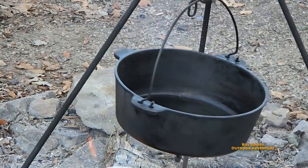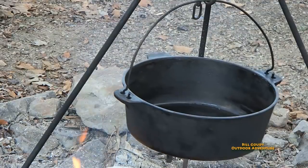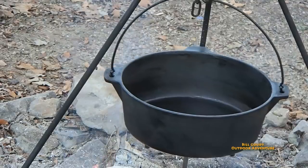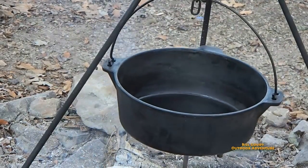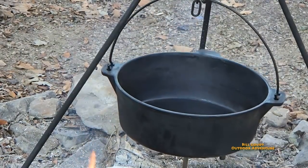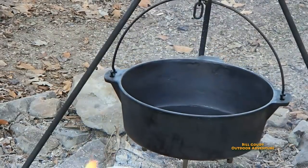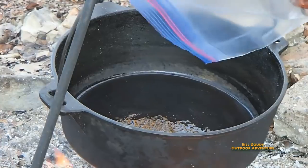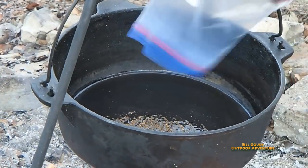It's about 3:30 in the afternoon and I'm starting this project because I've got plenty of things to do — I've got more wood to stack and plenty of splitting. And I'm going to let this cook all afternoon, probably at least three hours. I probably won't eat till 6 or 7 tonight.